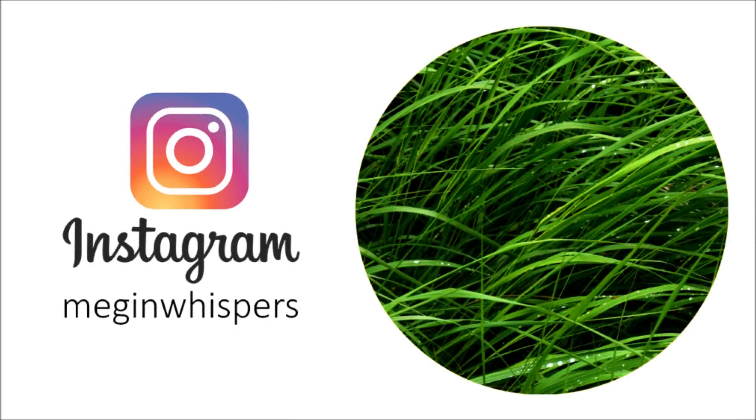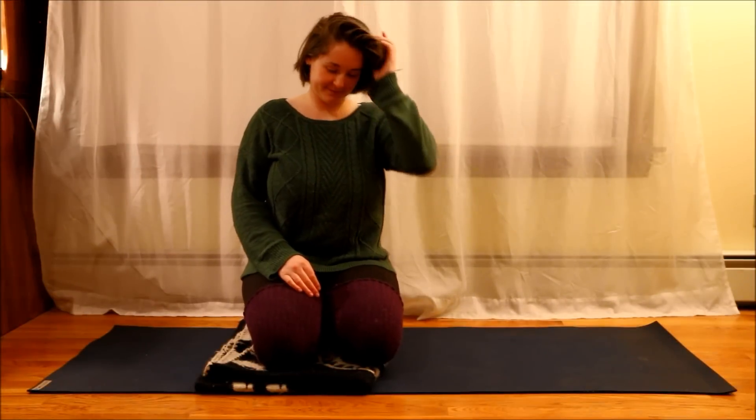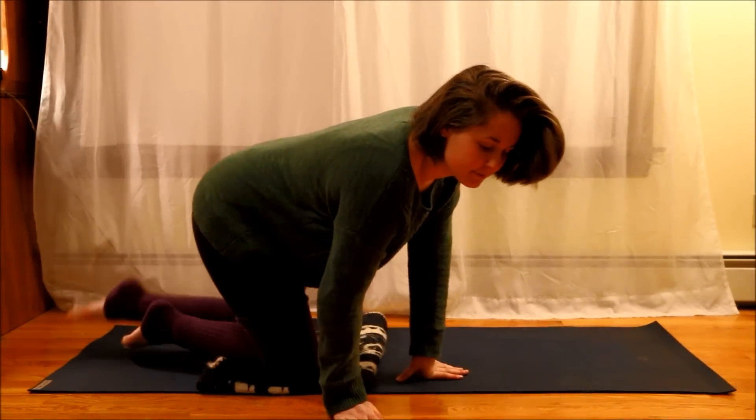Hey guys, and welcome to another video. In today's video, I'm just going to be telling you and showing you a few techniques that I do to help take care of my lower back.